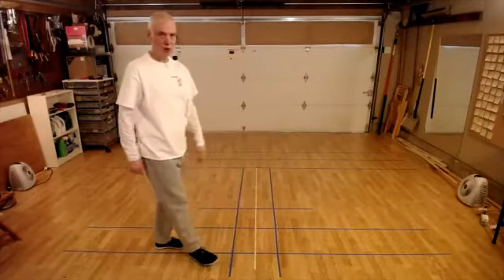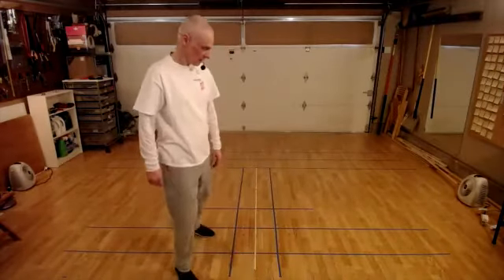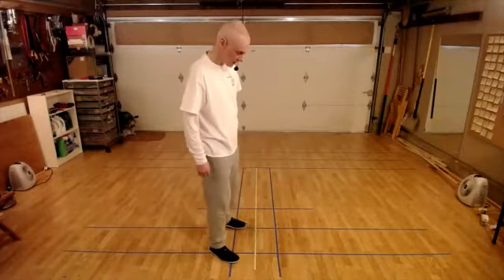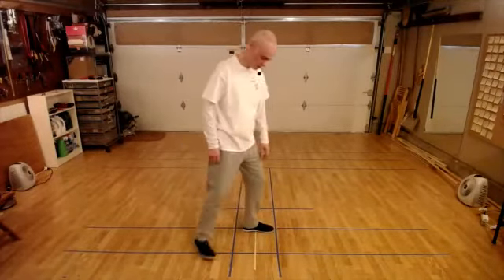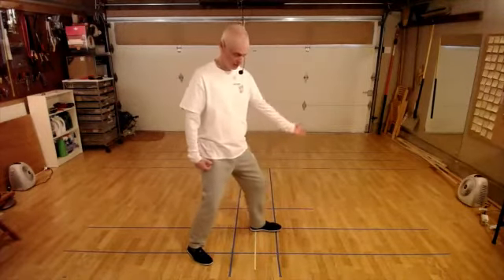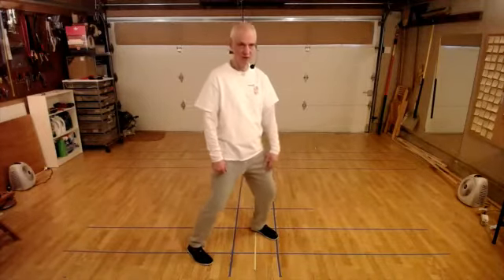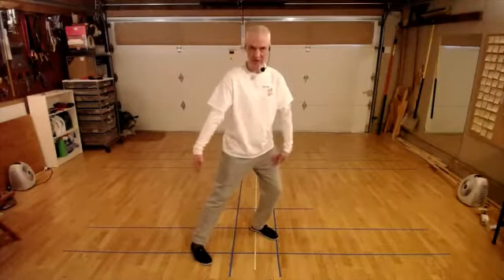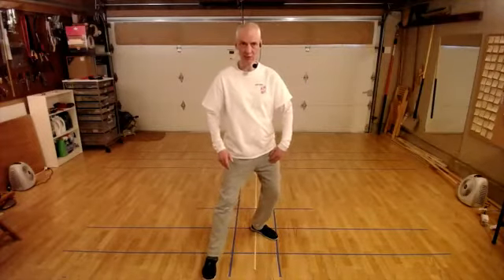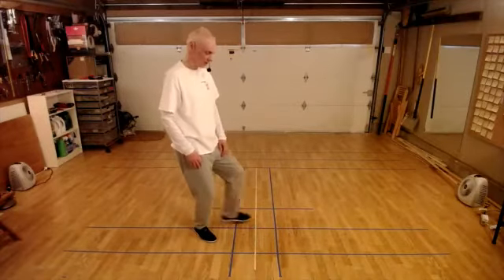We can move from one empty stance to the next. Let's recall when we were in a bow stance and wanted to turn through 90 degrees - we shifted our weight back slightly, turned the foot in through 45 degrees, more than shoulder width between my feet. So I bring the foot in and step out into a bow stance, root heel-ball-toe, bent knee. We're going to do something very similar with our empty stance.